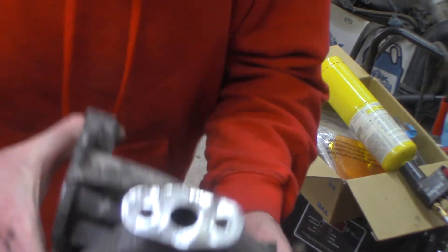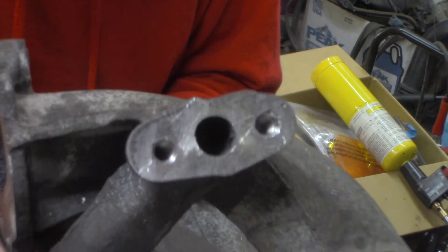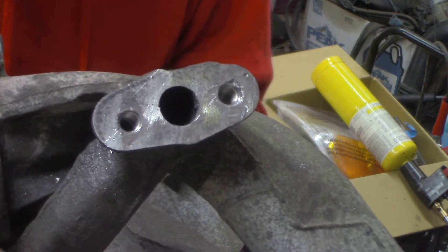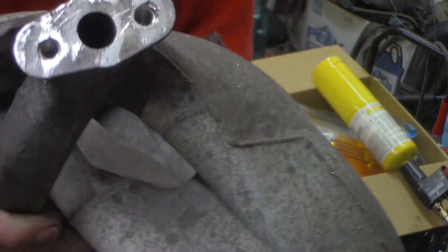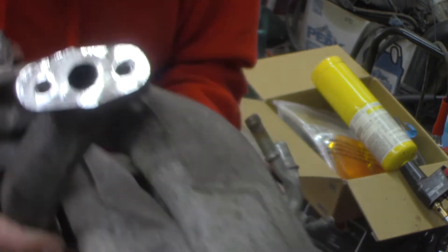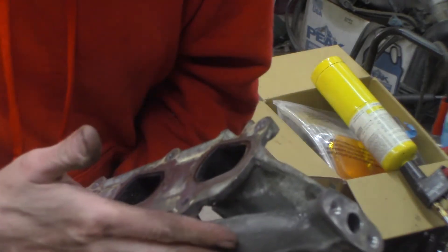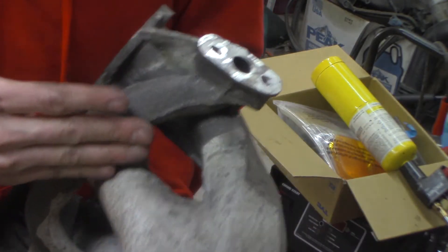That's what it looks like. Two new helicoils in there. I had to drill them out. Put some M8x1.25s in there, but it's ready to go. Flatten it back out, make sure the surface is nice and flat. I'll clean this all and the rest of this intake up. Get it ready to put back in.